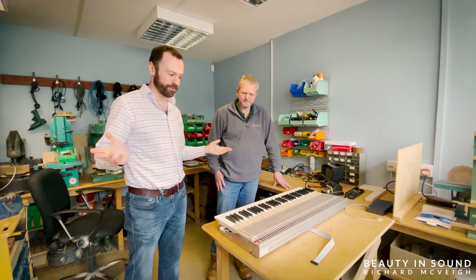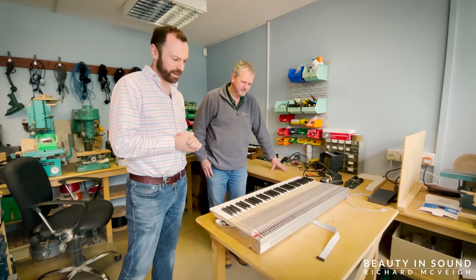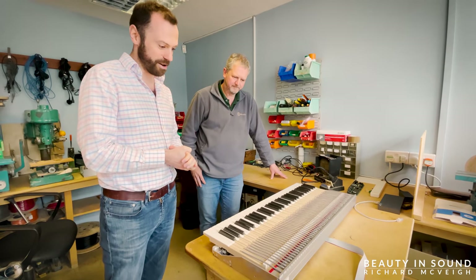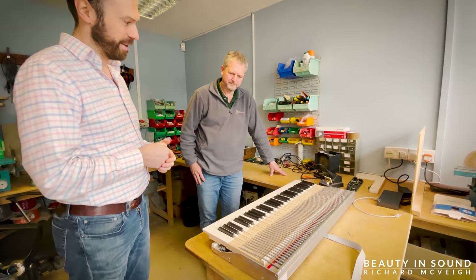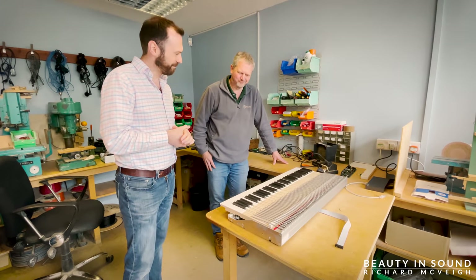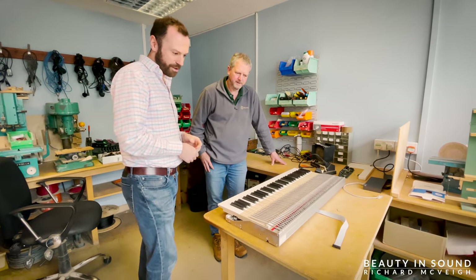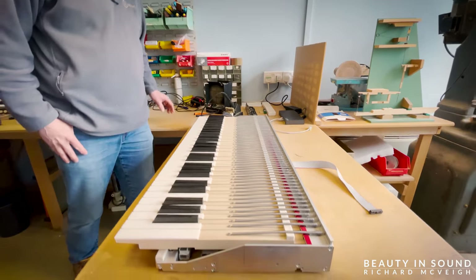I'd just like to introduce Colin — Colin is the owner of Renatus. Very grateful indeed for your time and for showing us around this wonderful workshop. Colin is going to give us an overview as to why these UHT keyboards are the best in the business. Colin has already explained some of this to me and it's rather scientific, so Colin would be far better positioned to explain how these keyboards work.